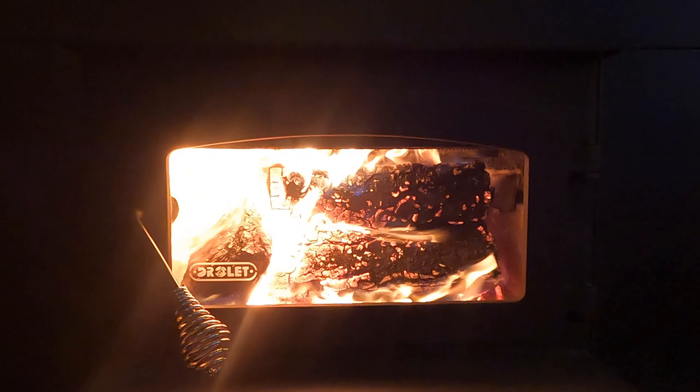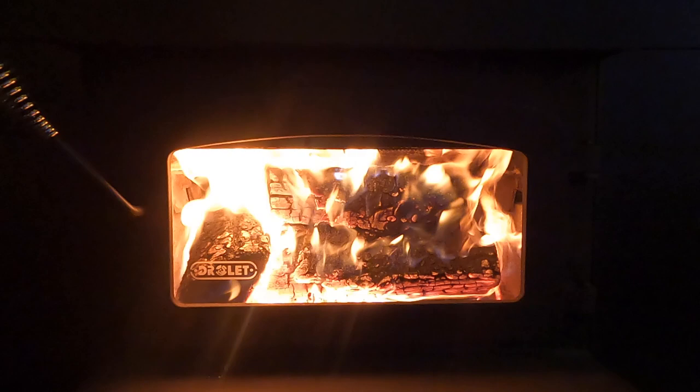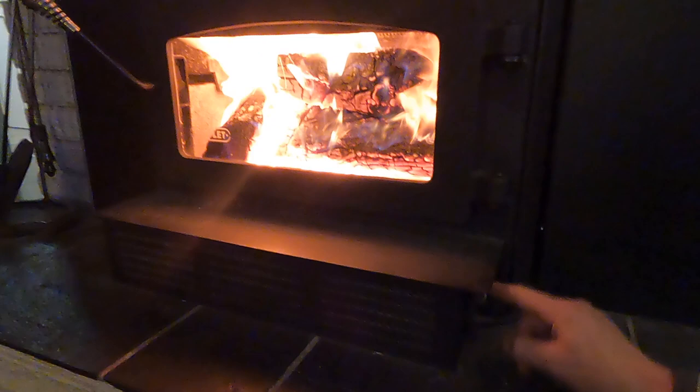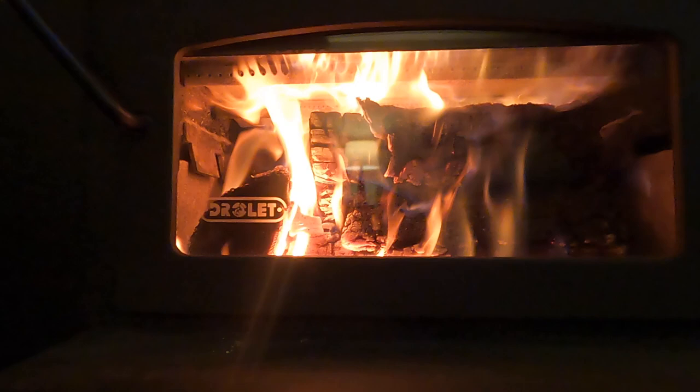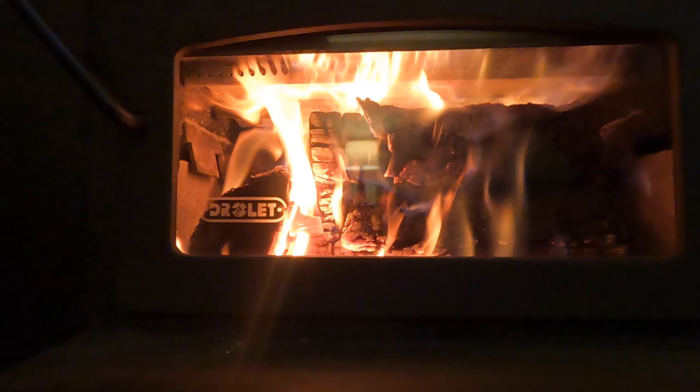It's been burning for just over five minutes, so we're going to close that door up and let it sit for a minute or two, and then we're going to damp it down. And that's where the airtight part of the stove comes in. It's very efficient once you damp it down. My damper is right here, so I'm just going to push that in all the way. It slows it right down and eventually the flame just hovers above the wood.